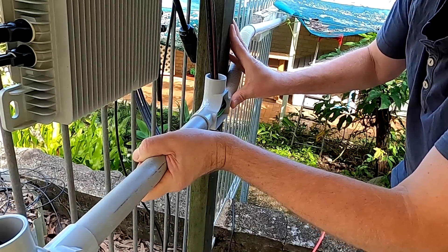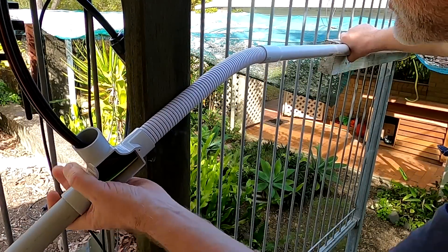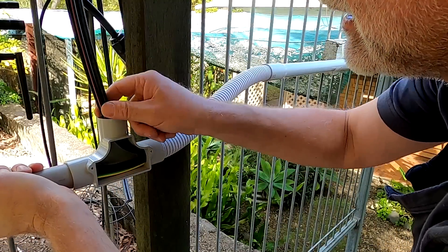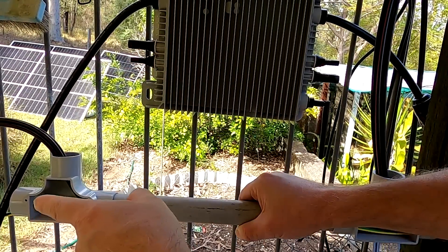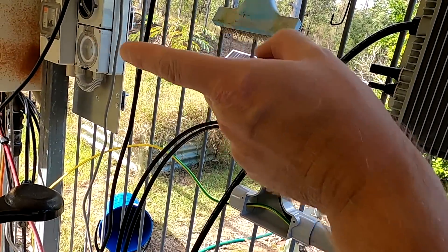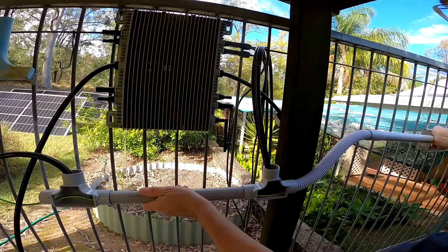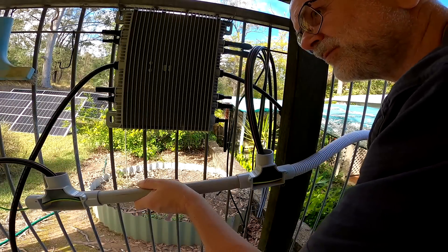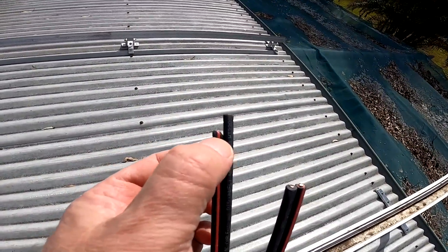Two over this side. The conduit comes in at a height that's too high for the inverter, so I have to drop down with flexible conduit. Here I've got two cables going this side and two cables going on the other side of the inverter. The earth cable goes straight to the switchboard — the sparky can take care of that when he comes next week. We put a piece of timber here — it was short positive and nothing... short positive.